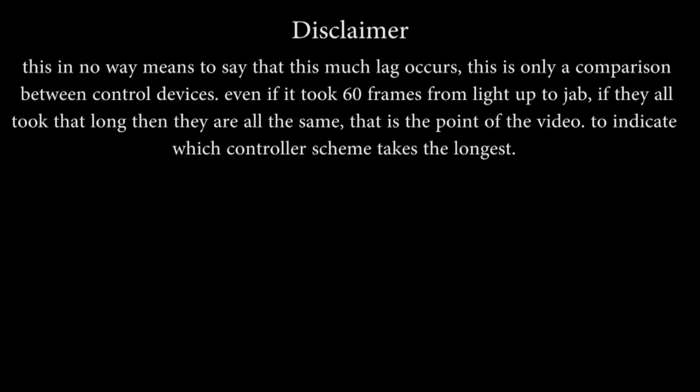And finally, a disclaimer. Because this is YouTube, and heaven forbid someone give you the benefit of the doubt. This video in no way means to say that this much lag is present — this is only a comparison between control devices. Even if it took 60 frames from my light up to the jab, if they all took that long, then that means they are all the same. That is the point of the video: to indicate which controller scheme takes the longest.